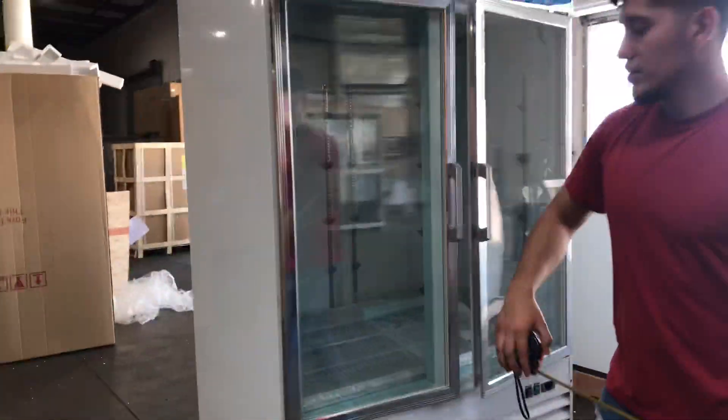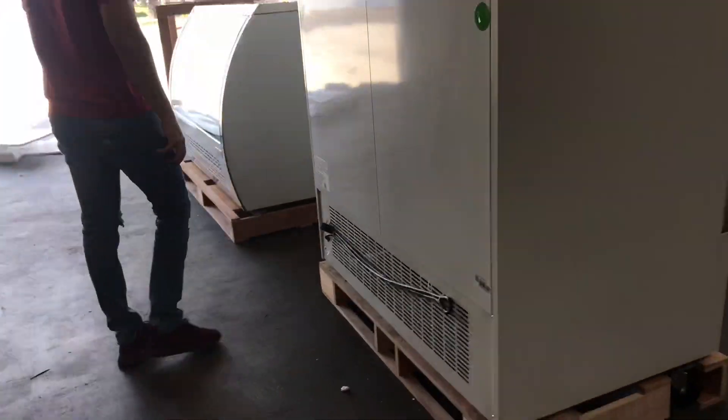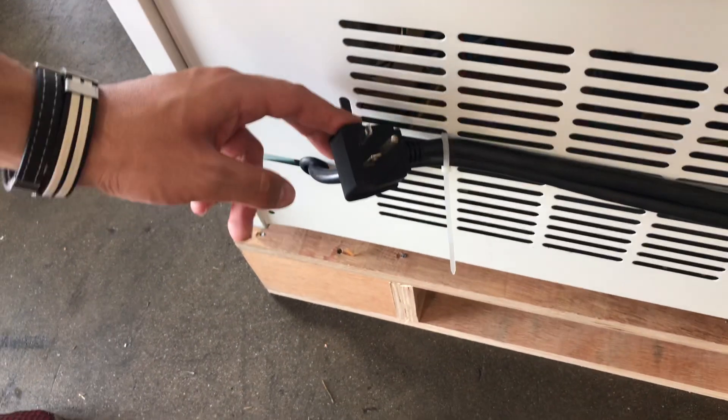If you follow me over here to the back, I'll go ahead and show you the plug for this unit. It is going to be a 110-volt unit. This is your plug right here, located on the back of this freezer.